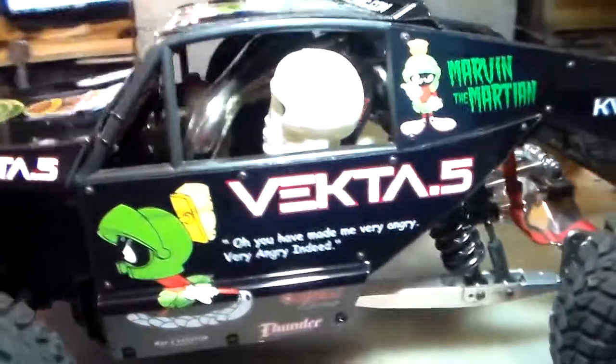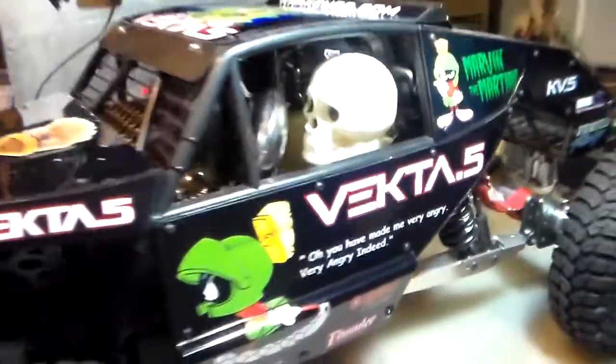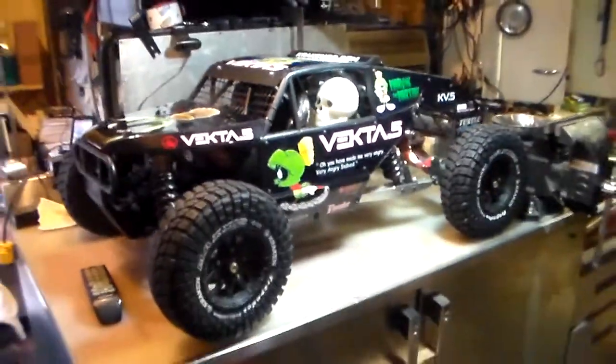Yeah, I've got my skeleton head driver. We're gonna be ready to rock!